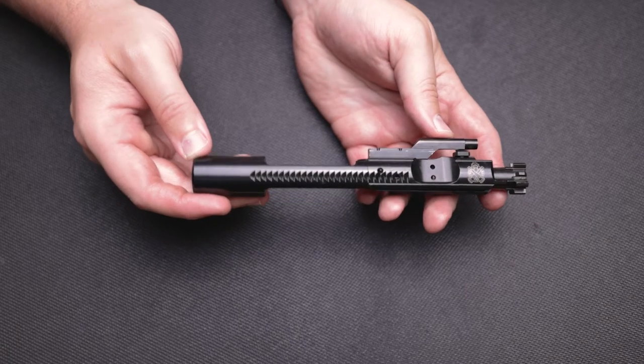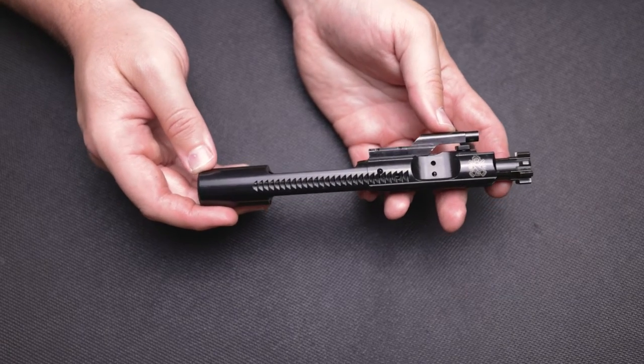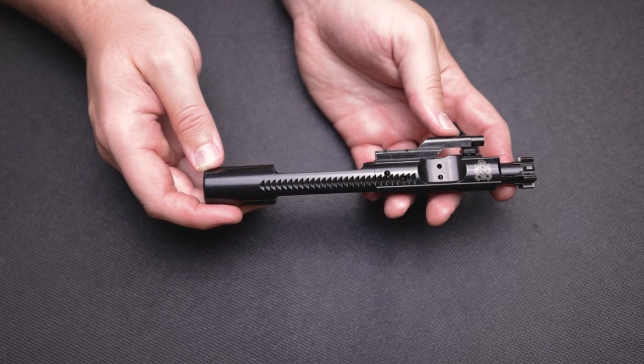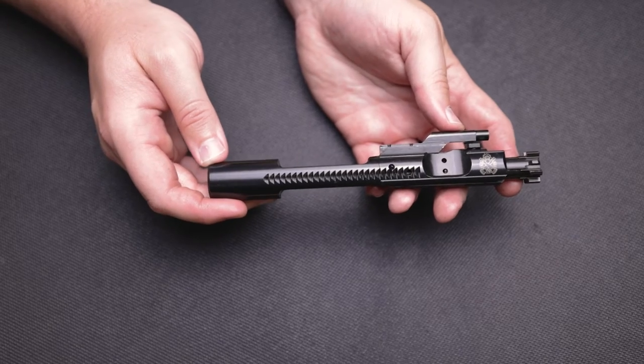Onto the bolt carrier group, we have an enhanced M16 BCG made of 9310 steel with a melanite finish.